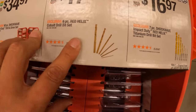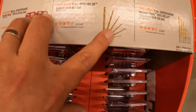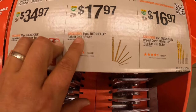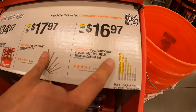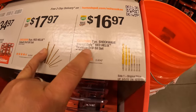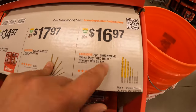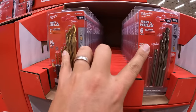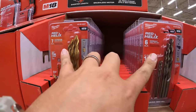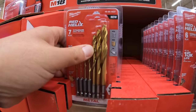Then they have for $17.97 the red helix cobalt drill bit set — I do not know how to pronounce that. $16.97 for the 7-piece Shockwave Impact Duty red helix titanium bit set. These ones — the $17.97 and $16.97 sets — do not come with cases, they're just out in the package.